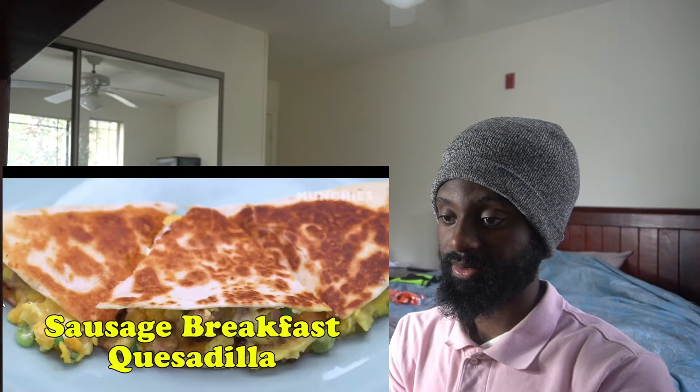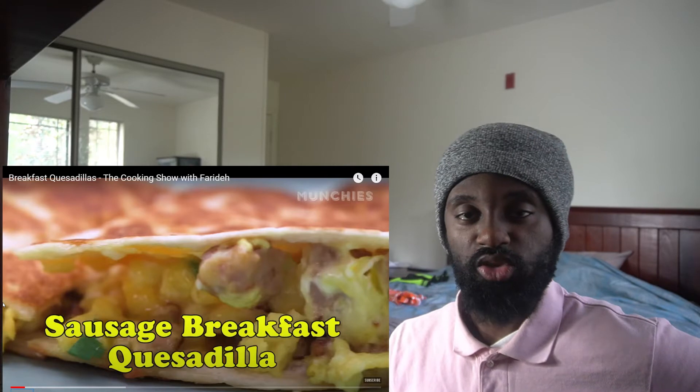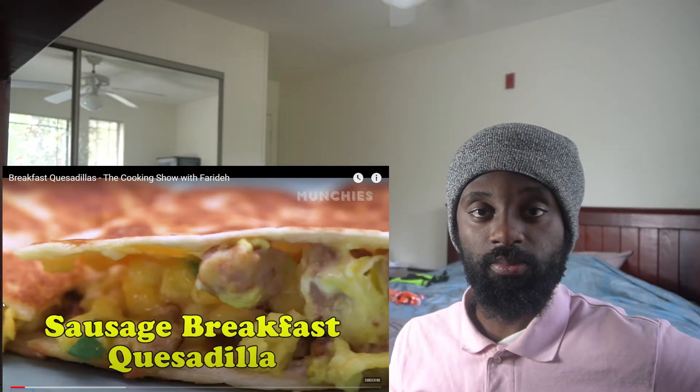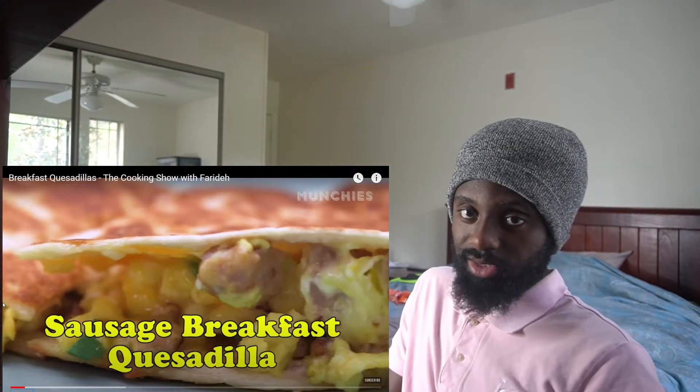In a kitchen? You know it's going to get hot. Sausage breakfast quesadillas — bro, already I don't think it's going to taste good, bro. First of all, she's wearing a sweater, her hair's not up.